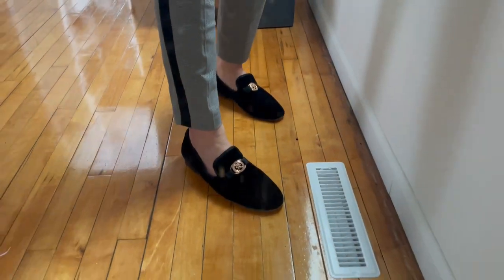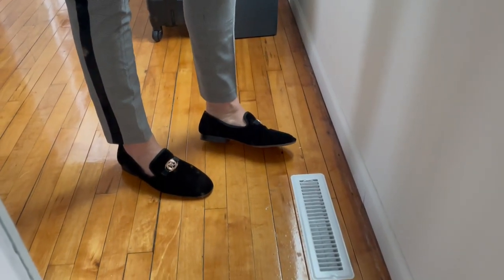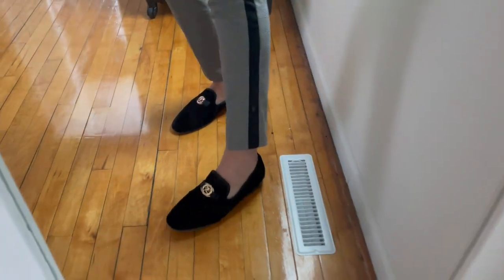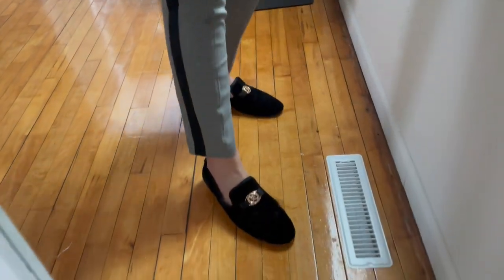What's up guys, Matt here, and in this video I'm going to be reviewing these Stacey Adams men's shoes, or these loafers. These are absolutely unreal. I get a ridiculous amount of compliments every time I wear them, and I personally think you gotta wear some cut-off pants if you're gonna rock these. Show these bad boys off.